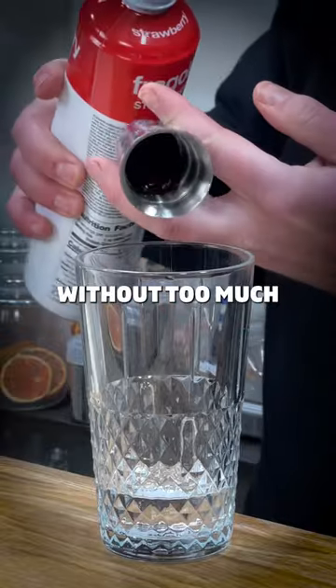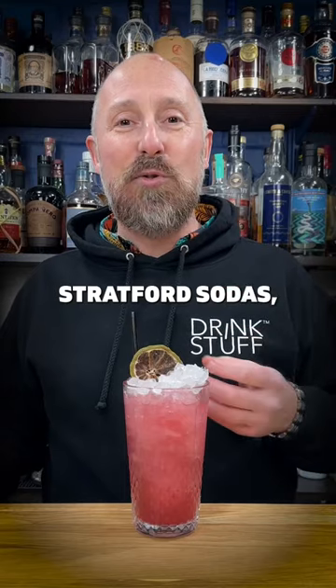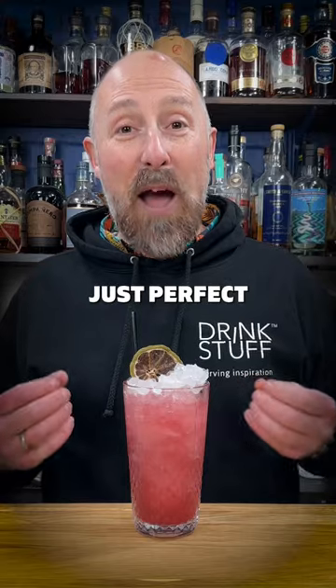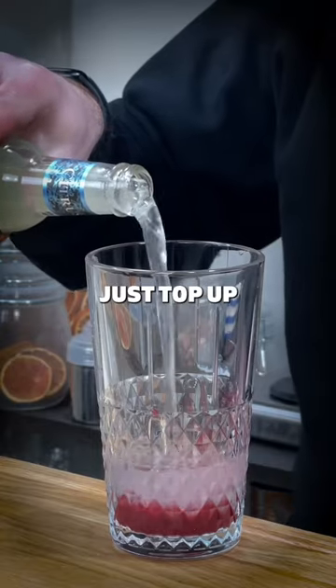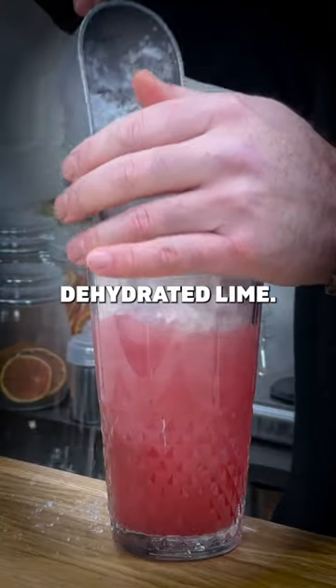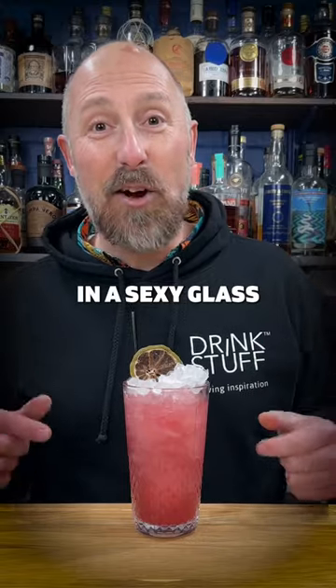And then, without too much fizz involved, I've used Stratford Sodas Citrus Mixture, which I call a long daiquiri, and it's just perfect for cocktails like that. You just top up with a bit of crushed ice, garnish it with an ODK dehydrated lime, but make sure you're using a sexy glass as well.